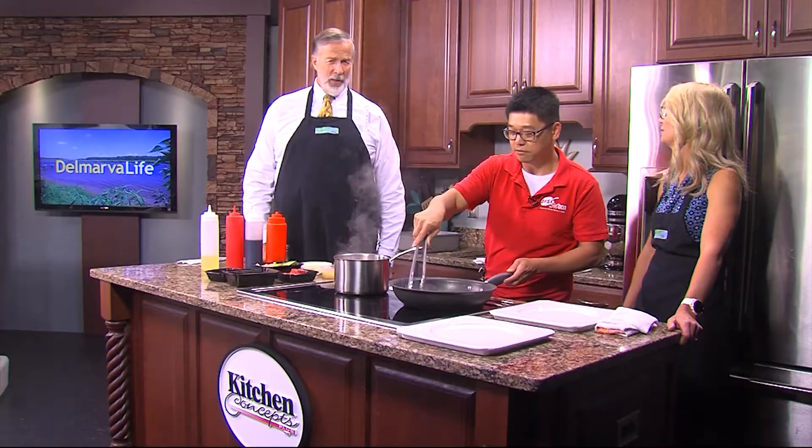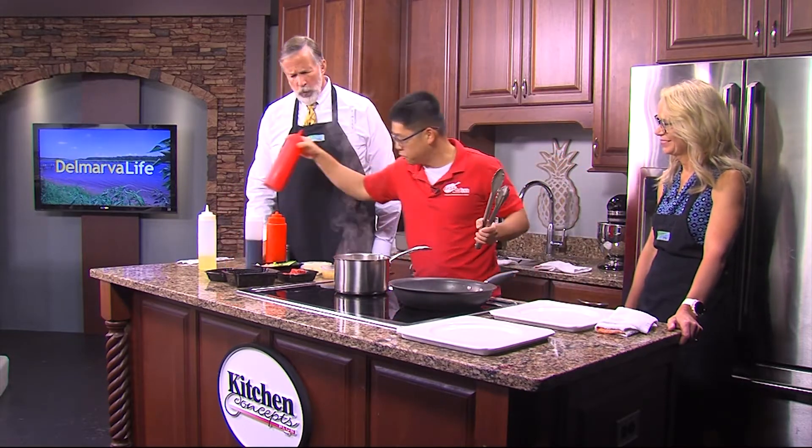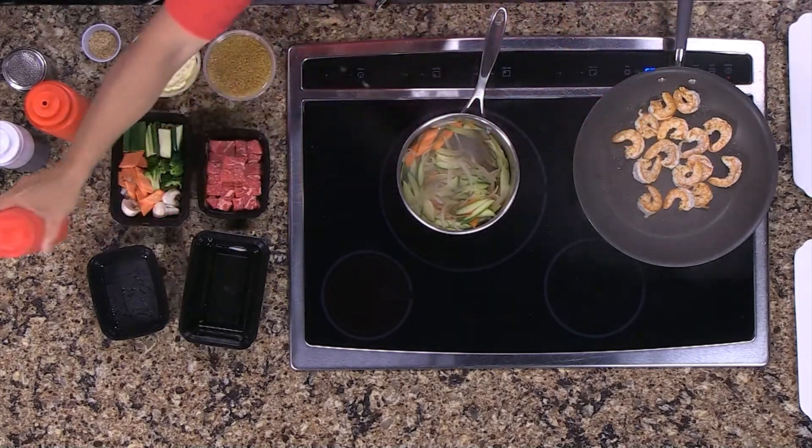So if you've got a birthday coming up, be sure to invite Lisa and I and we'll all go there and have fun. This is some cooking wine - it's a Japanese sake. Does that burn off pretty quick? Yeah, it smells better.